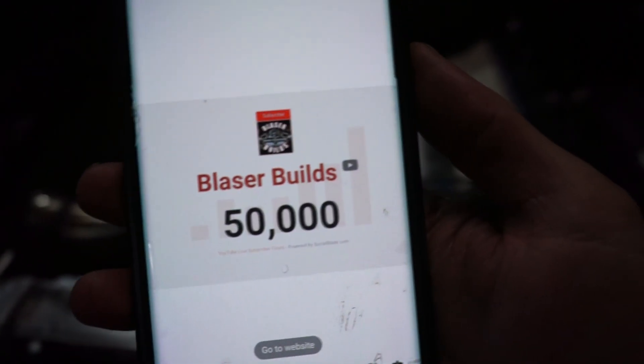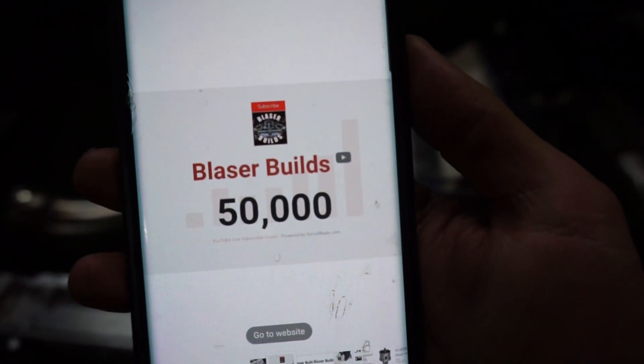While editing this video we just hit 50,000 subscribers on this channel - Blazer Builds 50,000. Thanks to everyone that has subscribed and stuck around and actually still watches the videos. I know I don't really spam subscribing and sharing and all that stuff, but if you guys feel like doing that, now would be a good time.